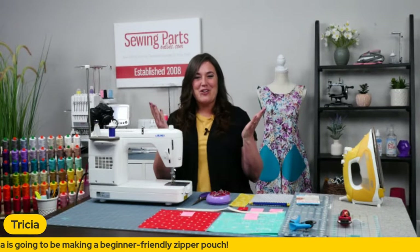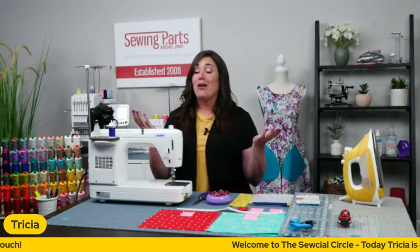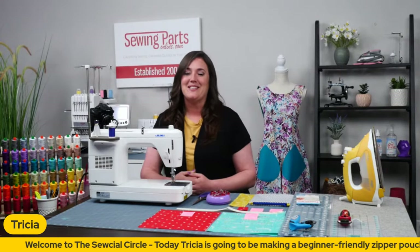Welcome everybody. This is the first week of our Social Circle. We are so excited to have our weekly live. If you are new here, my name is Trisha. I am here with Sewing Parts Online and I'm going to have Brian pull up so he can say hi as well.